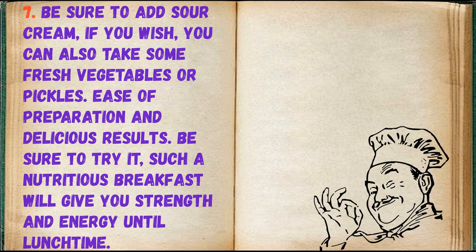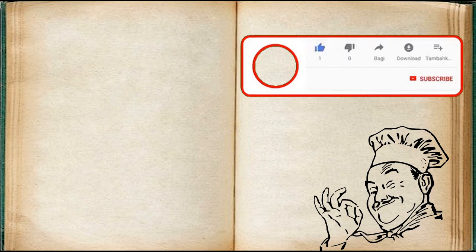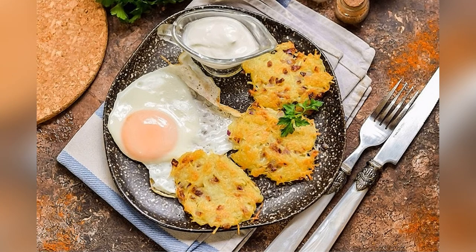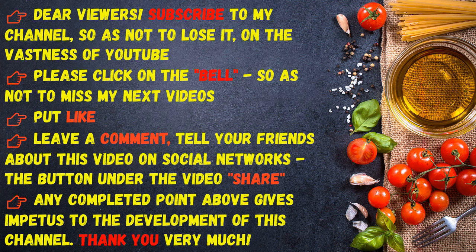Ease of preparation and delicious results — be sure to try it! Such a nutritious breakfast will give you strength and energy until lunchtime. Dear viewers, subscribe to my channel so as not to lose it on YouTube. Click the bell so as not to miss my next videos, put a like, leave a comment, and tell your friends about this video on social networks.